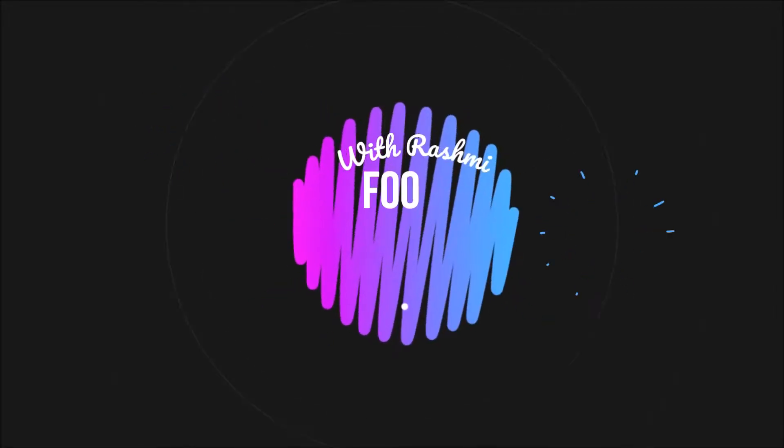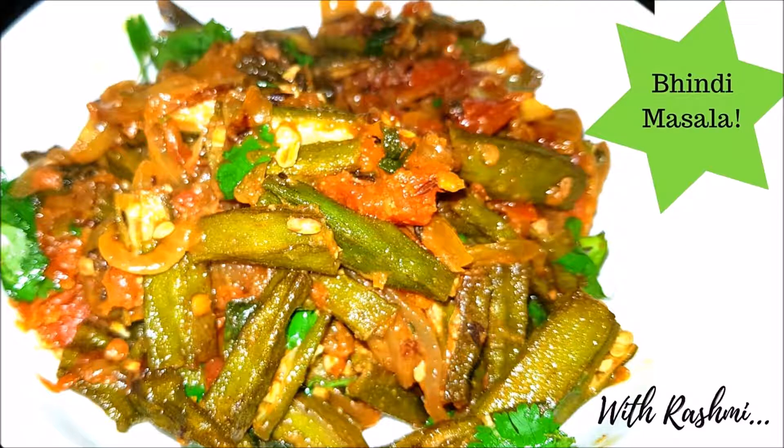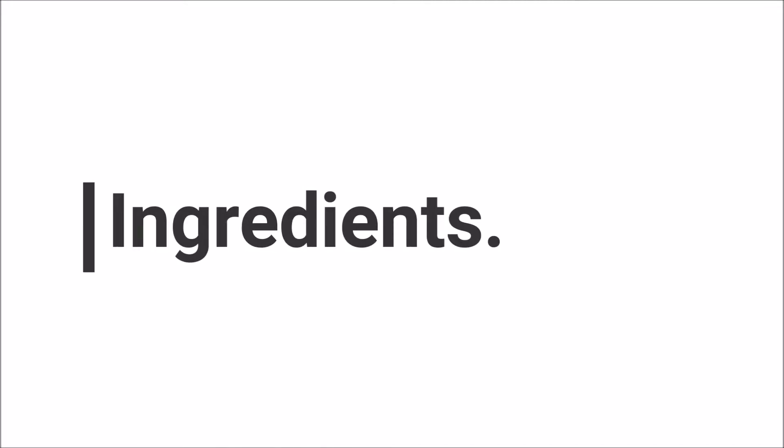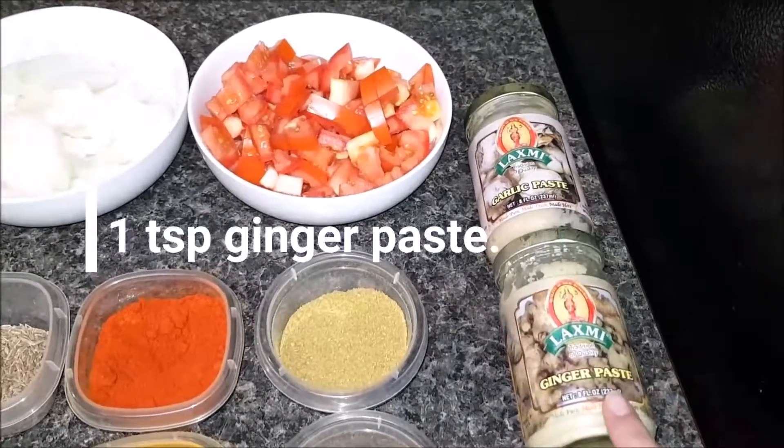Hello guys, welcome to my channel Food Art Living with Rashmi. Today I am going to share with you a Bhindi masala recipe which is very delicious. So let's get started. Here are the ingredients we need: garlic paste, 1 teaspoon.